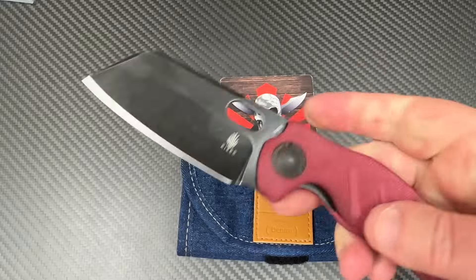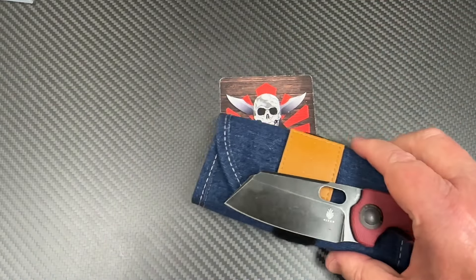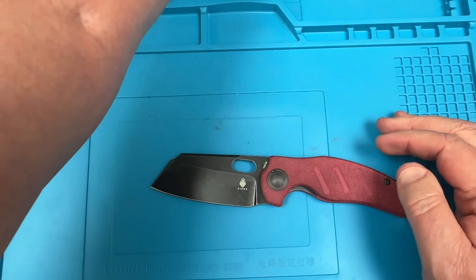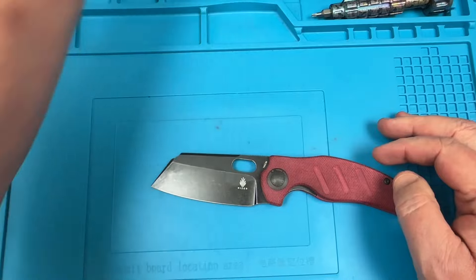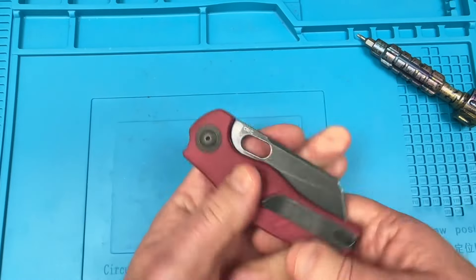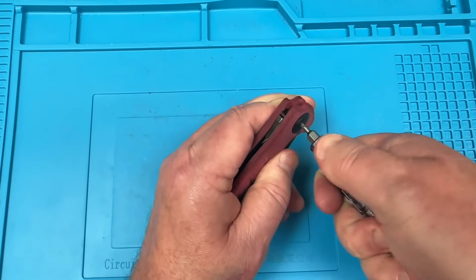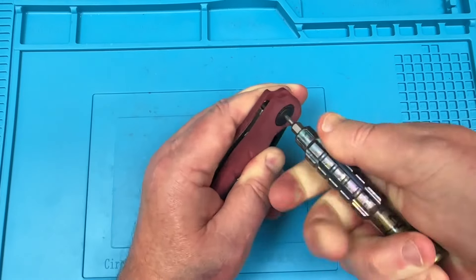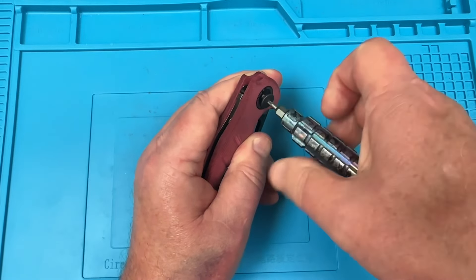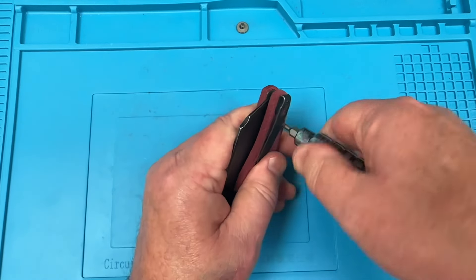Throwing this around a little bit — they've got a pretty good edge from the factory, and 154CM is not real difficult to sharpen or strop up either. I don't know that it needs the black coating on it, but it kind of sets it off with the red and blue denim aesthetic. And it's got plenty of chromium in it to keep it corrosion resistant.